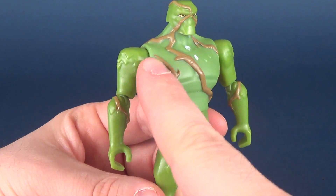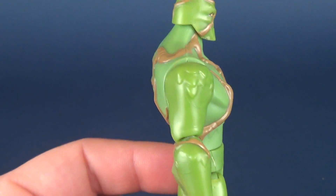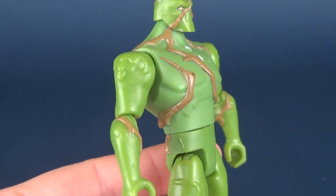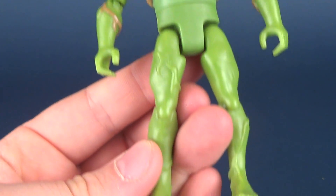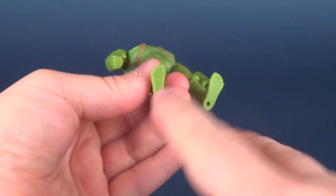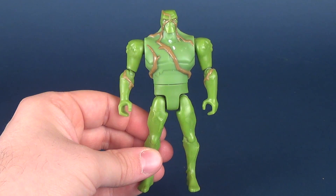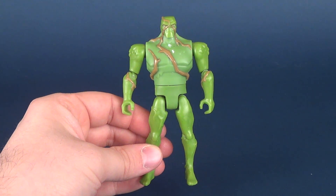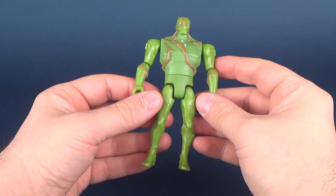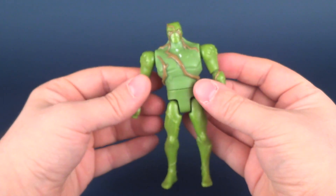He does have some nice sculpting otherwise, really with the vines and the almost leaf-overlapping details on his shoulders and arms. Even his legs get it as well. He does have peg holes on the undersides of his feet, but I've yet to find a display stand that can actually accommodate these Justice League action figures. Their pegs are way too small to do anything really with them.